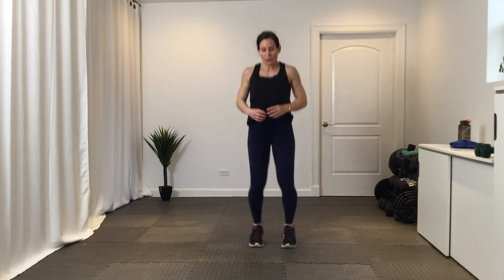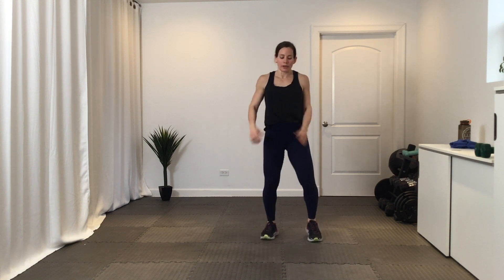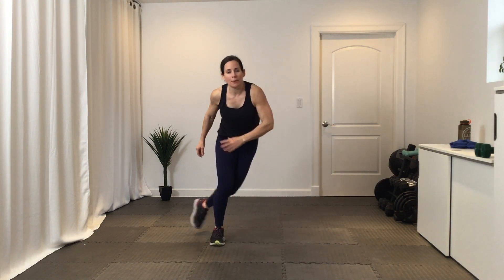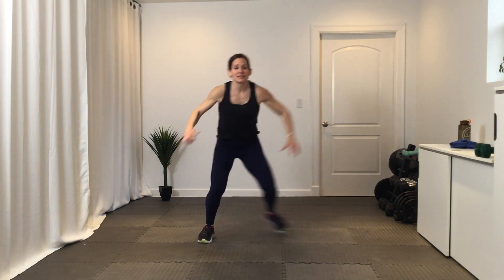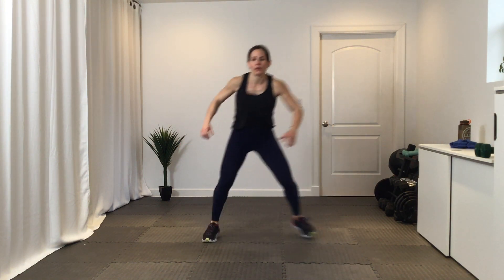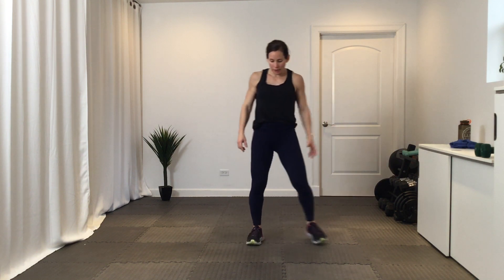10 seconds. Back to Heismans — so I'm still timing you on this round. Good job. 20 seconds, we've got those skaters coming up. Then squat jack touchdown on deck. Getting lateral, nice big hop or a big step. You got it. 15 seconds, 10 seconds, squat jack touchdown. Three, two, one, all right, here we go.